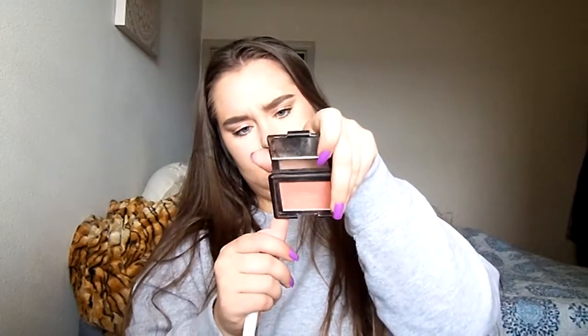Let's use some blush. I'm going to use the Elf Twinkle Pink — it looks like this. I'm just going to use this Wet n Wild blush brush, put some on there, and start applying.